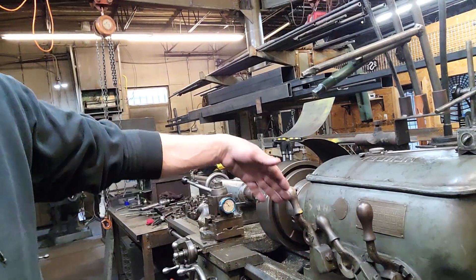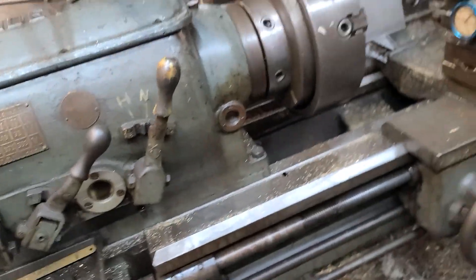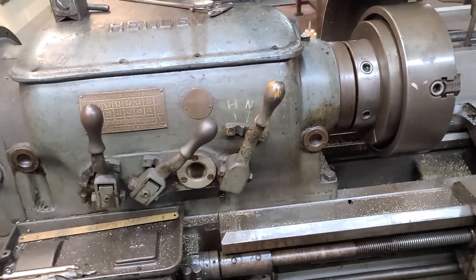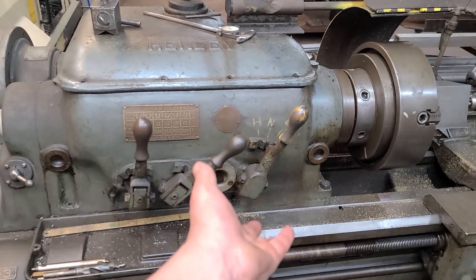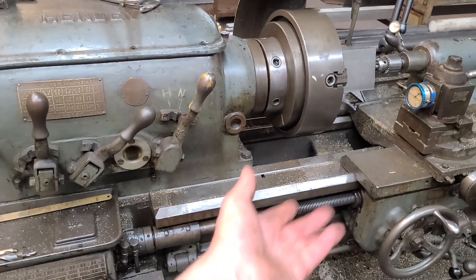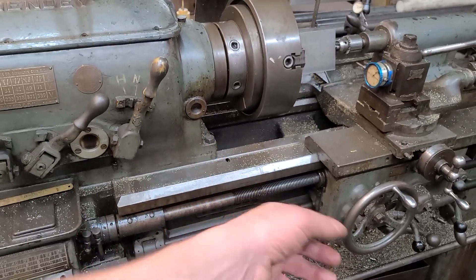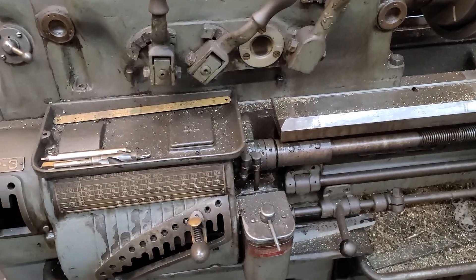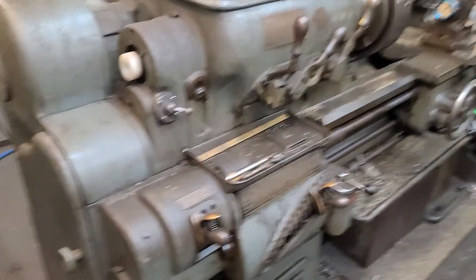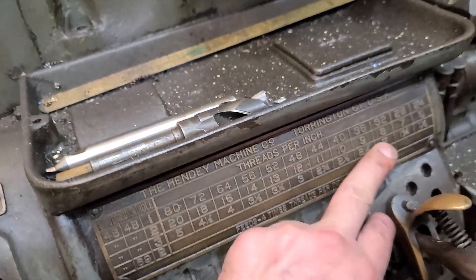This one's gonna go because I need the space. This is the Hendey — there's a dude with a machine shop on YouTube by the creek that has one of these. The unique feature is you can disengage the lead screw and go back and forth to thread like that. Pretty cool feature, love it, but she's gotta go because I've got a Mori coming.